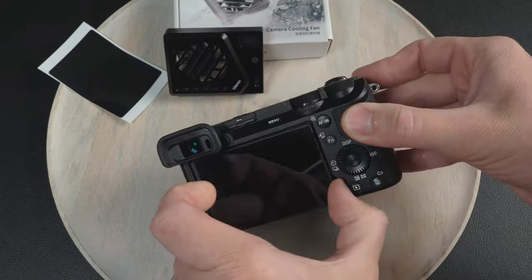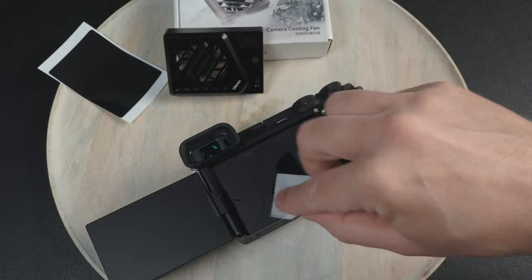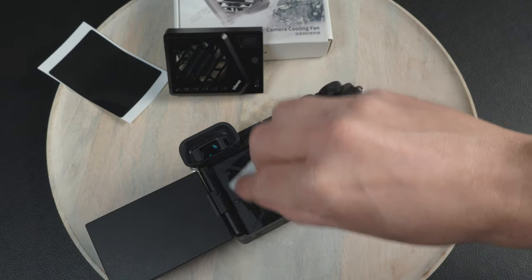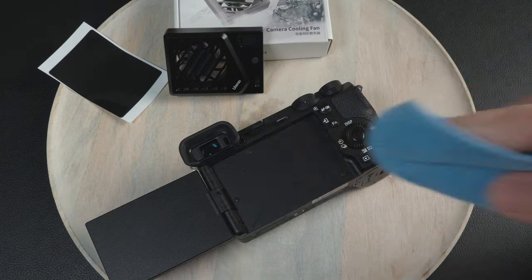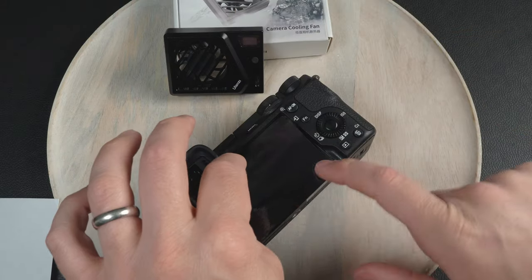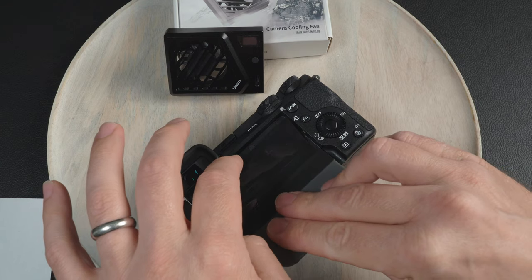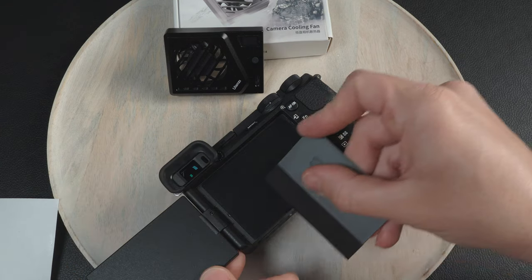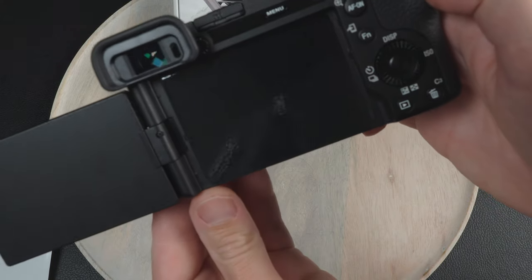Let's install it on my a6700. I'm just wiping the back of my camera body with a little bit of alcohol to clean any oils from my skin as well as any dirt or dust, and then I'm drying it thoroughly after. Now peel off the adhesive backing and apply it to the back of the camera body. Here I'm using a card that came with an old screen protector to smooth it out and push out any air bubbles and make sure that it's adhered well.